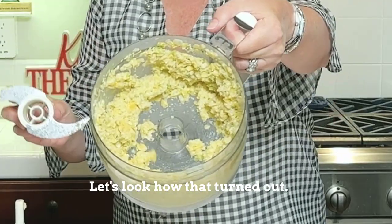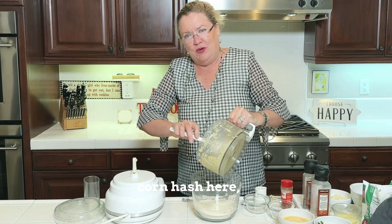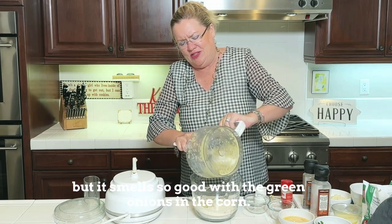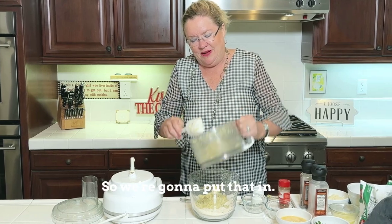Look how that turned out — just a few pulses and it made like a corn hash. It smells so good with the green onions and the corn. So we're going to put that in.